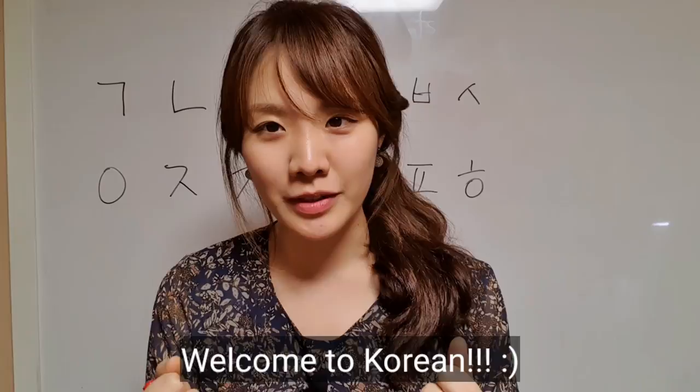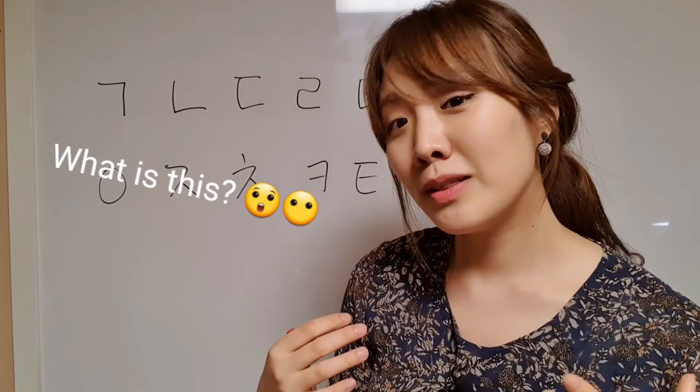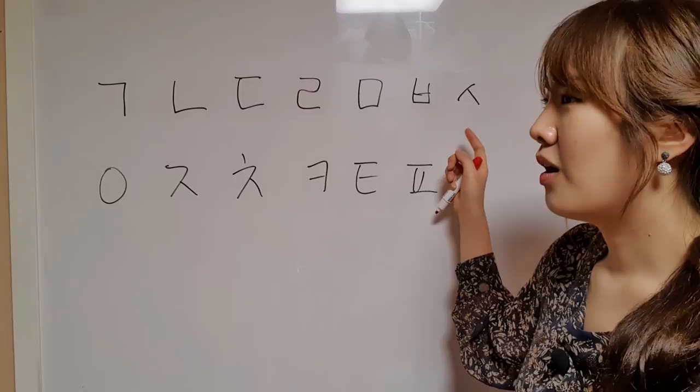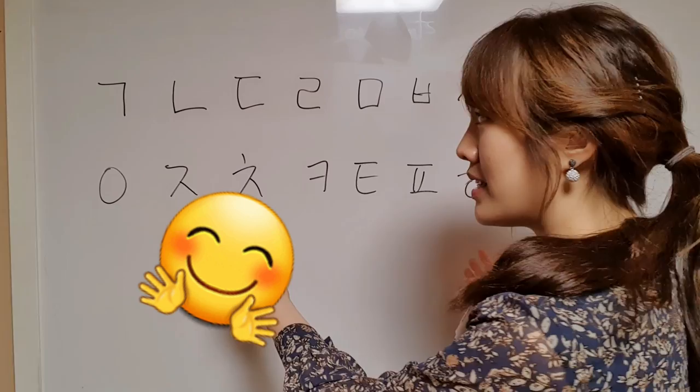Hey my friends, I'm so excited that you decide to learn Korean for the first time. This is the first chapter where you're learning the consonants, and you can see these 14 consonants. It looks difficult and so different from your language, right? You might be confused and don't know how to memorize all the alphabets.